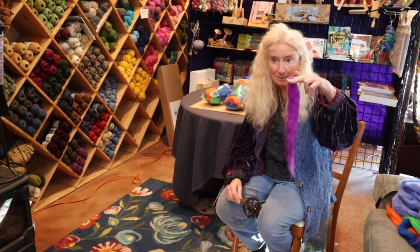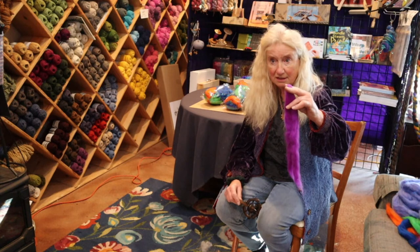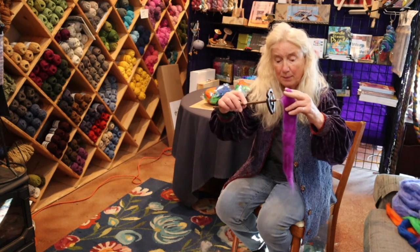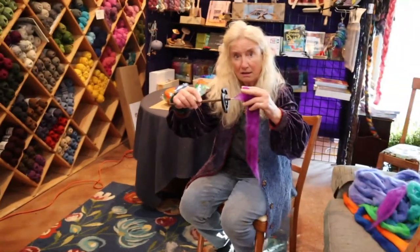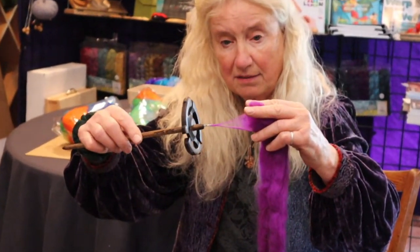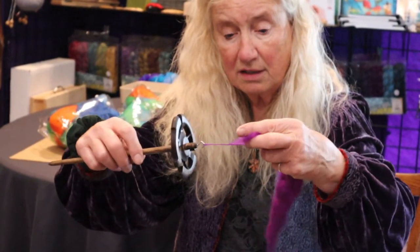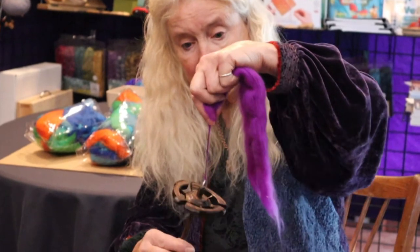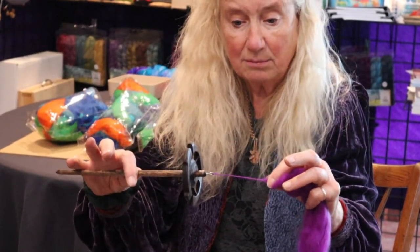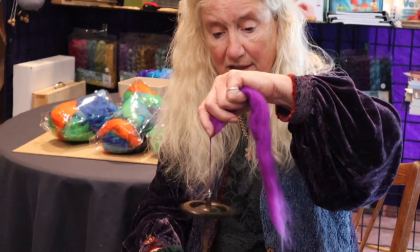Here's a spindle with a hook on it — it's a Snyder 45. I like to clip my fiber in my fingers like this. Then I hook in and pull back a little. What looks like a bird's beak is called the drafting zone. Then you turn like this, and we have a leader started. That's how I start my leaders.